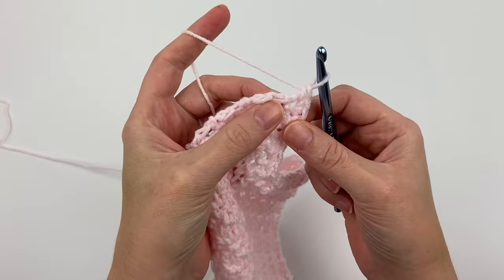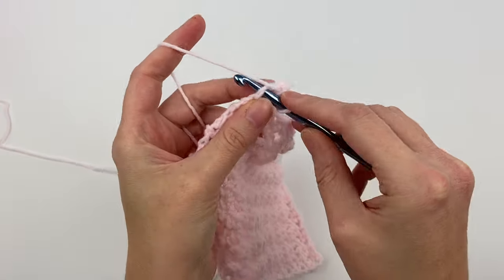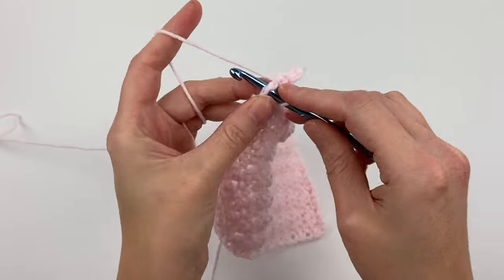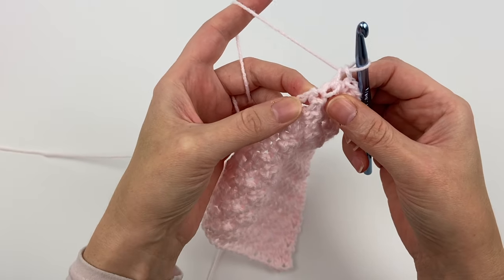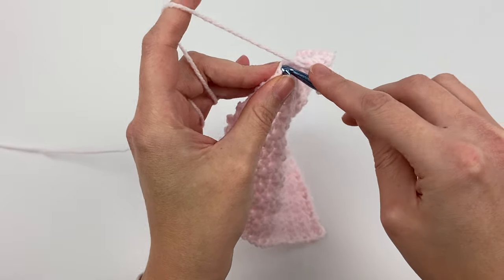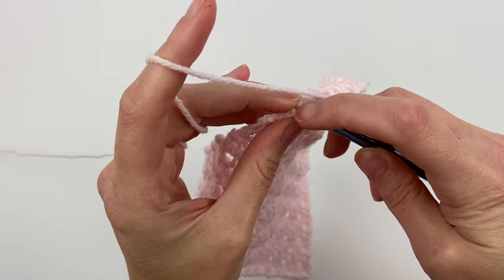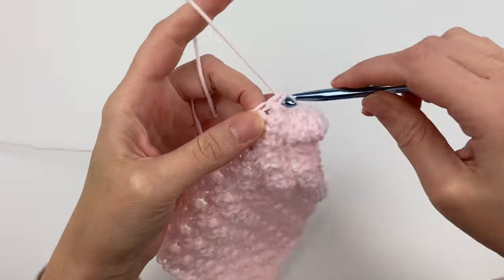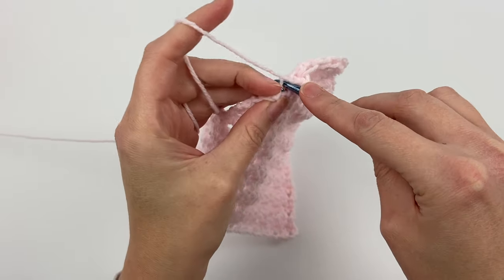We're going to go into this little stitch on the very end here and create a single crochet, and then onto the next row, single crochet. Now there's a bit of a bump here — if you can see that little bump, I'm going to skip over that and crochet into each row after the bump. It's a little tricky because you're working into some chains, so sometimes you need to really get your hook in there. Single crochet all the way down.